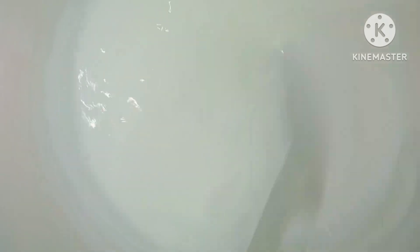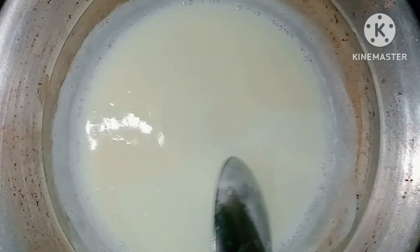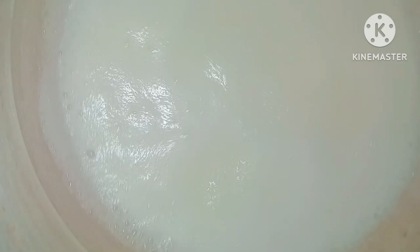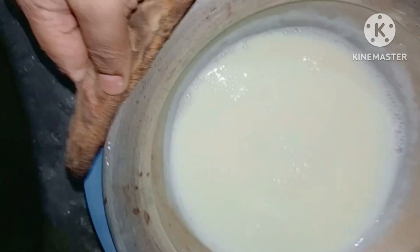Here is a mixer. The mixer is used to make this. It is made with half a liter of milk. This is the first time the package is being used in this project.